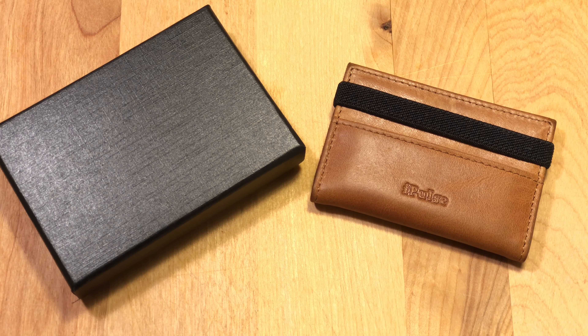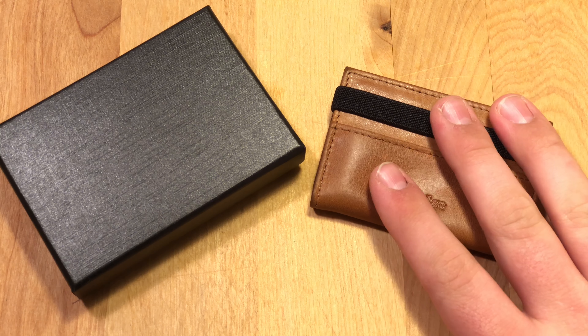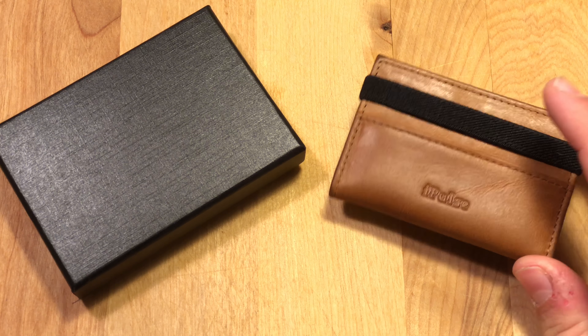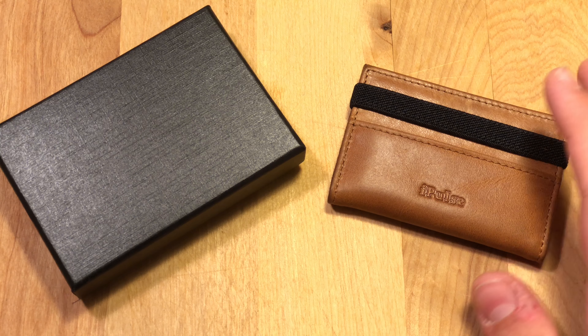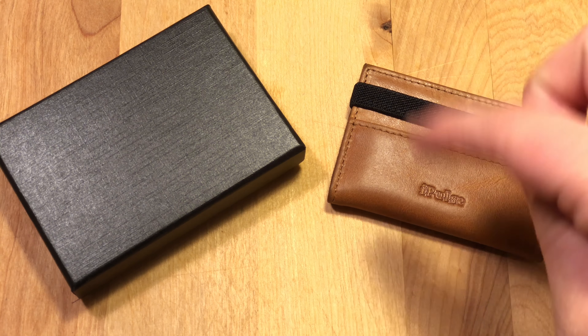All right guys, so today we're going to be taking a look at some minimalist wallets sent to me from a company called iPulse. I've worked with iPulse in the past — they sent me some of their premium iPhone 7 leather cases, and I'll link that video in the description. They hit me up and asked me to review some of their minimalist wallets. iPulse is a really good brand, so if you want to buy something from them I would definitely do it. You can find them on Amazon or on their website — I'll link both in the description.